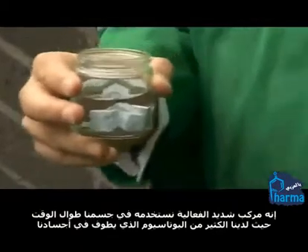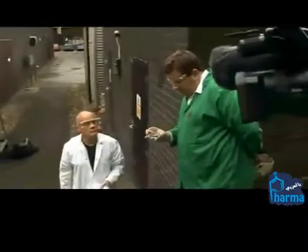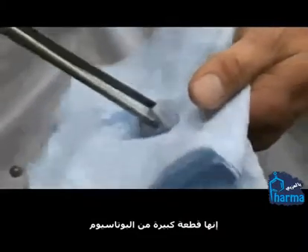It's a reactive element and it's used in our body all the time — we have lots of potassium floating around. We've got some samples here, about a gram, maybe a gram and a half of each. It's a pretty big chunk of potassium.